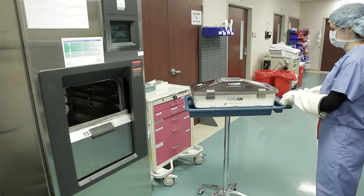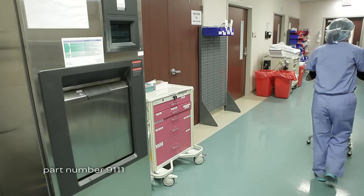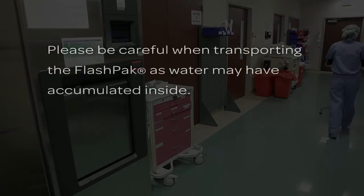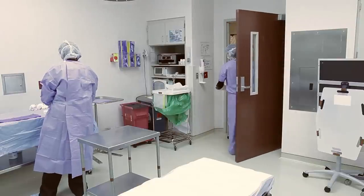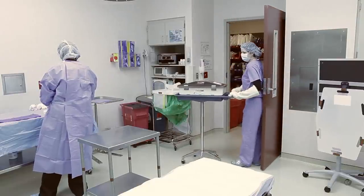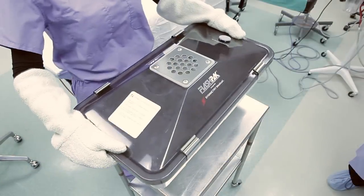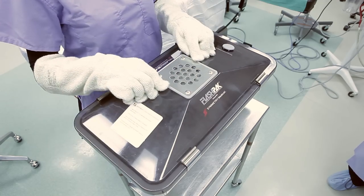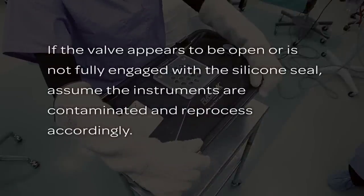Transfer the FlashPak to the delivery cart, part number 9111, or other suitable cart for transport to the point of use. Please be careful when transporting the FlashPak as water may have accumulated inside. The FlashPak may be placed on non-sterile surfaces. Place the FlashPak on a table near the point of use and visually verify that the valve plate in the lid fully seals the entire circumference of the silicone vent gasket. If the valve appears to be open or is not fully engaged with the silicone seal, assume the instruments are contaminated and reprocess accordingly.